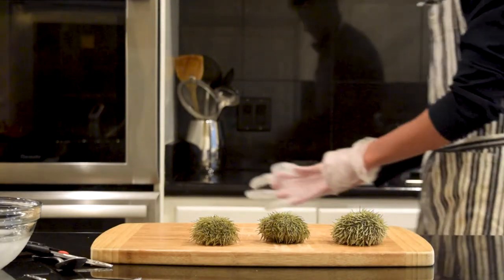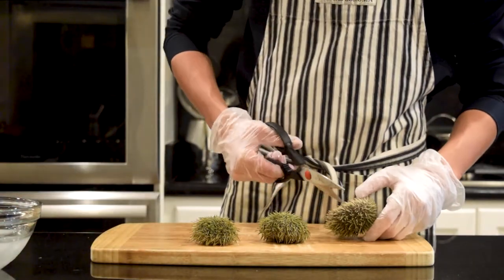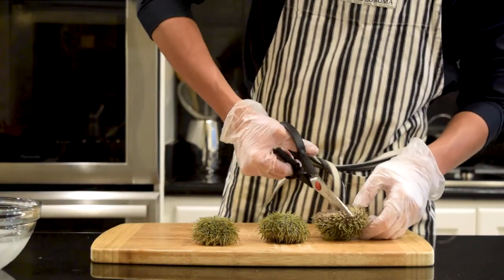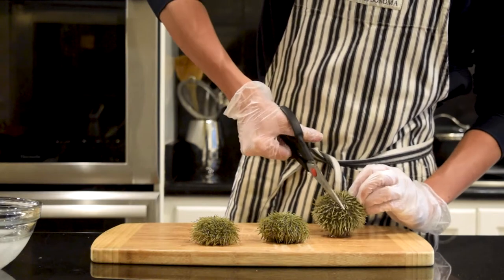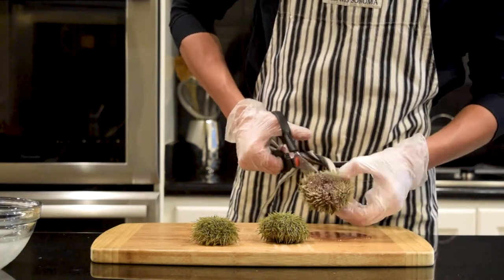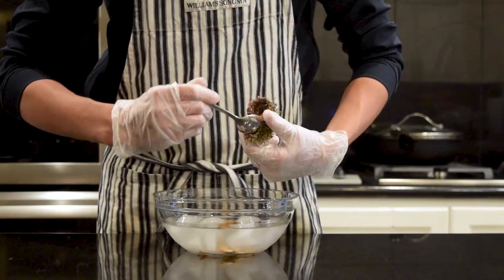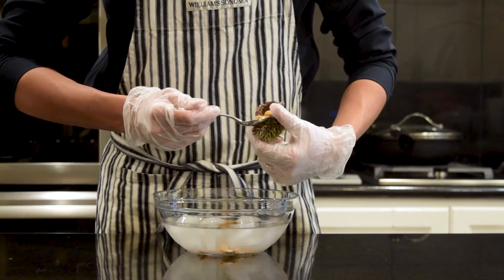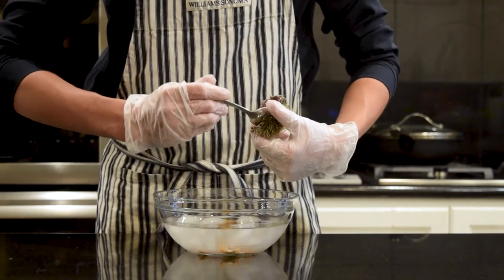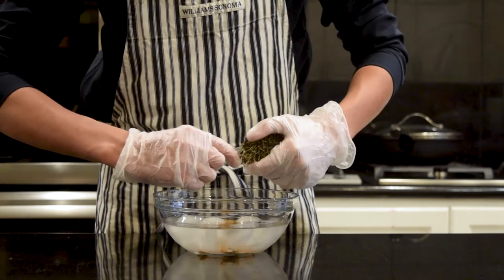Uni comes from the innards of sea urchins. The urchin itself has a ton of spikes, so we're going to wear gloves while we handle them. To harvest the uni, we're going to use a pair of kitchen shears to cut the uni in half. Start from the bottom of the urchin, where the mouth is, and cut, exposing the orange flesh inside. Use a large spoon to scoop out the inside of the urchin. There might be a bit of seaweed and seawater inside, so try to clean out the shell as much as possible.